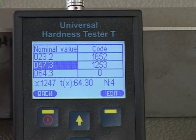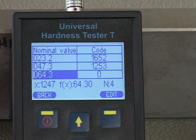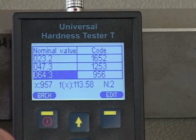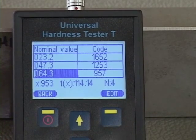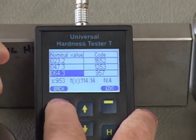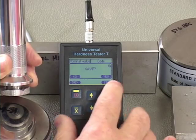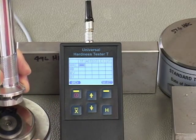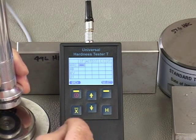That block is done. For the last one at 64.3, I scroll down to that value and do a series of tests, making sure each test is done correctly with the two-step technique — take the load of the spring, then apply secondary pressure. Now calibration is complete. To store this in the device, we hit the back button and hit save. Yes to confirm. It takes a few seconds and the block has now changed to a solid block, meaning we've calibrated for steel and HRC.